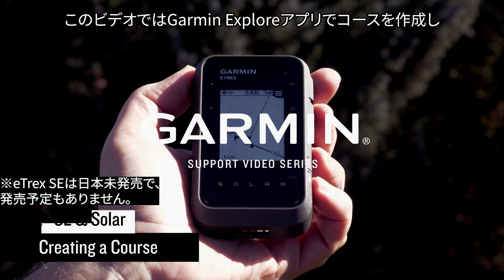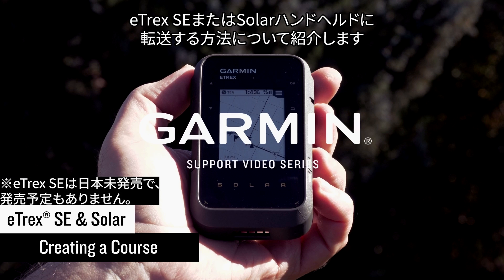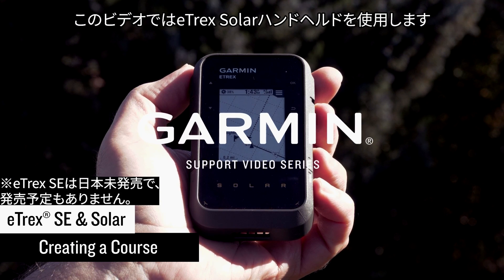Today we are going to create a course in the Garmin Explore app and send it to our Etrex SE or solar handheld. In this video we will be using an Etrex solar handheld.